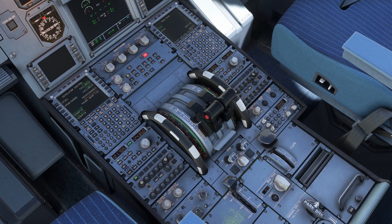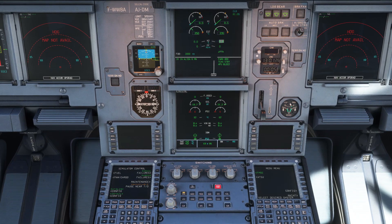Head down to the pedestal, set the engine mode to start, and flick the starter on for engine number two. You'll see engine two start to come to life automatically.